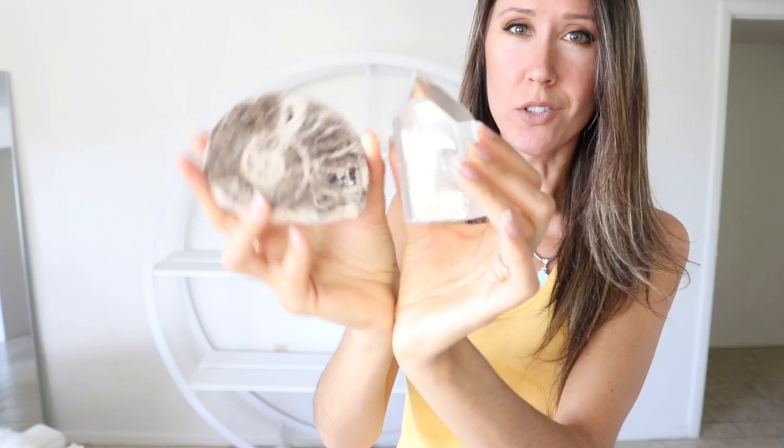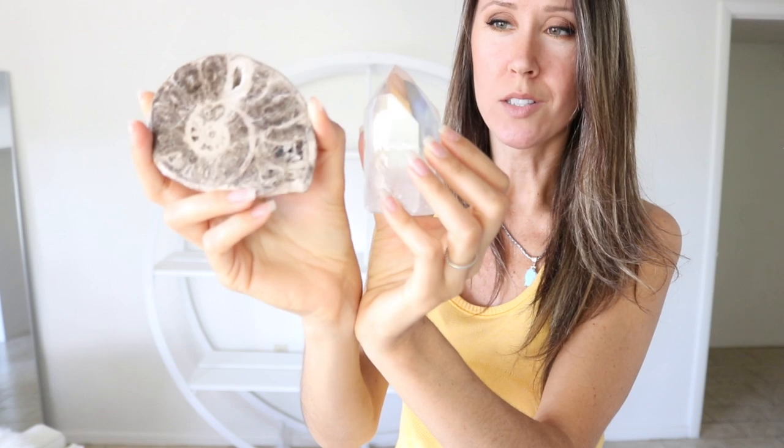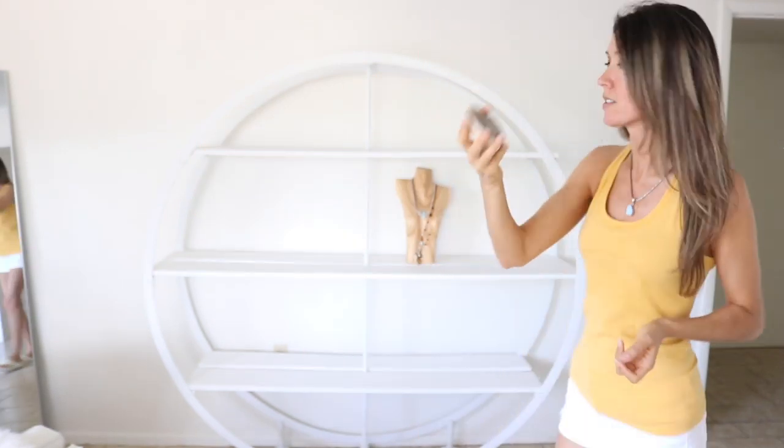I'm a huge fan of crystals and gemstones, and I love fossils. I love the combination of glam crystals — quartz crystal, the plain clear ones — mixed with kind of old earth fossils. This is an ammonite, but for now I'm just going to put the fossil up here.